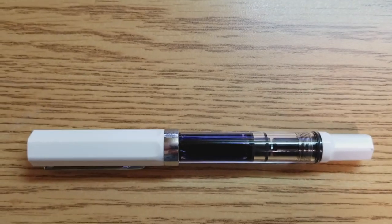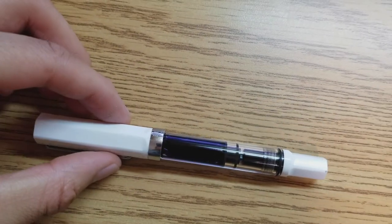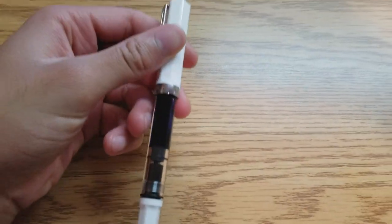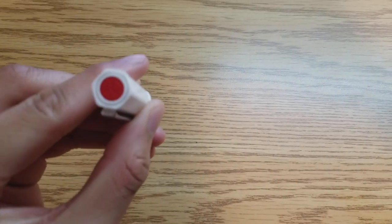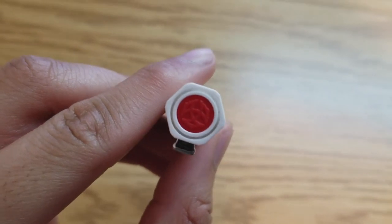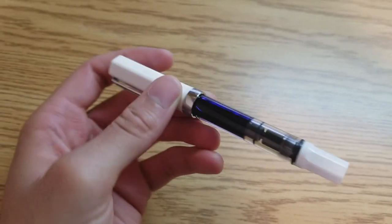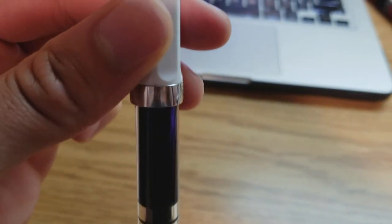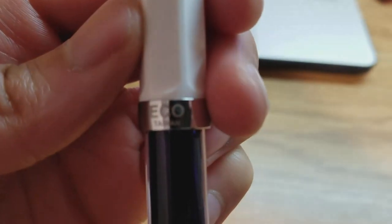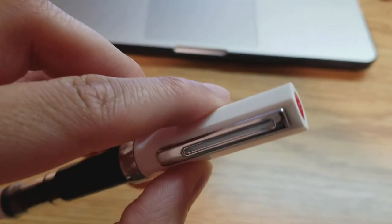Compare that to something like the Lamy Safari, which pretty much includes just the pen and a sample cartridge — a few uses and then you're done, and then you have to purchase your own ink or a converter, which comes separately. But let's stay on track, we're talking about the Echo. The Echo is an interesting case because it has all these extra trinkets, so you think wow, they really care about you. However, you have to wonder if they included all of this packaging and extra trinkets in order to make up for the downfalls of the pen.